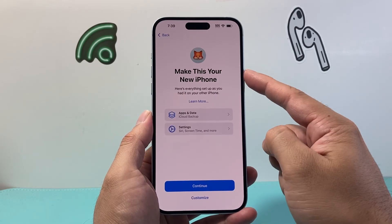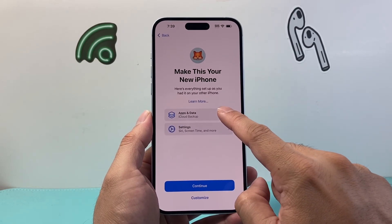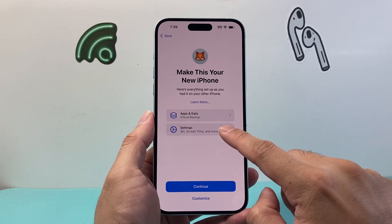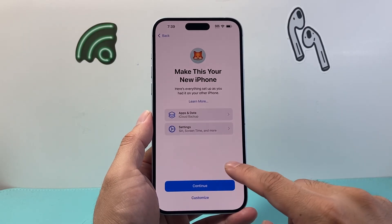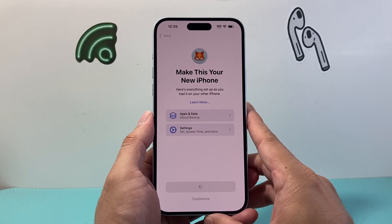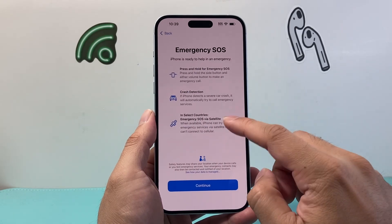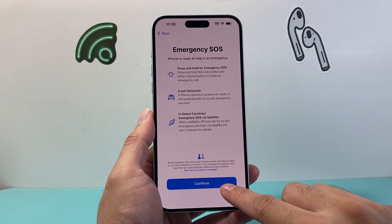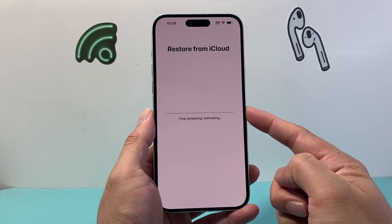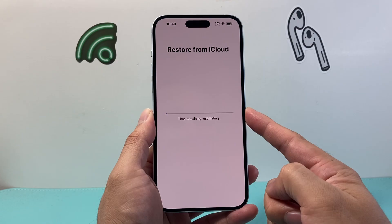Here as you can see it says 'make this your new phone.' You can select if you want to customize things like apps or any settings — it'll show you all those settings you can customize. I'm just going to hit continue to keep it as is. Then this is just the emergency SOS information, and I'm going to hit continue.